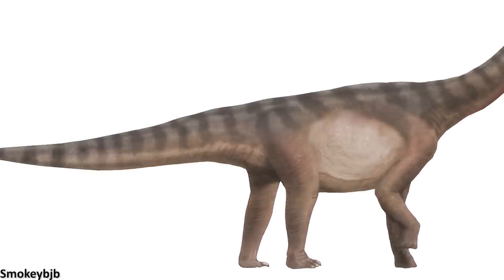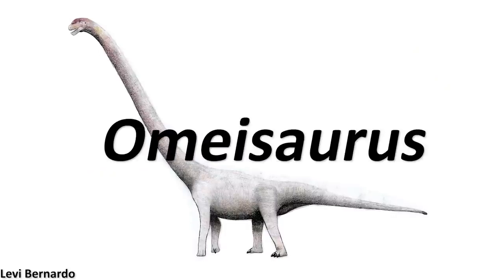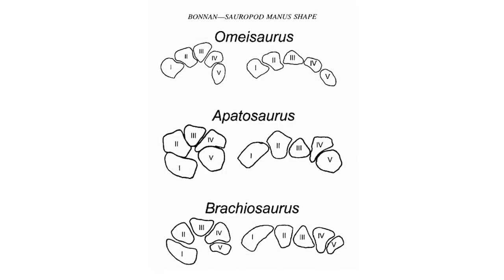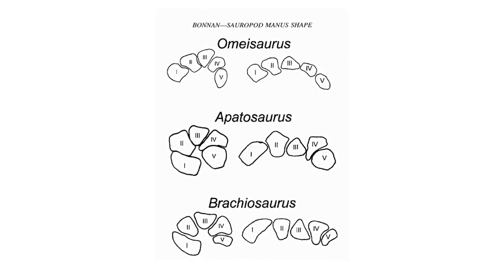Some of the oldest sauropods for which hand material is actually known are the taxa Shunosaurus and Omeisaurus, both from the Jurassic of China, and examinations of this material by researchers indicate that the metacarpals were likely arranged in a semi-tubular arc.